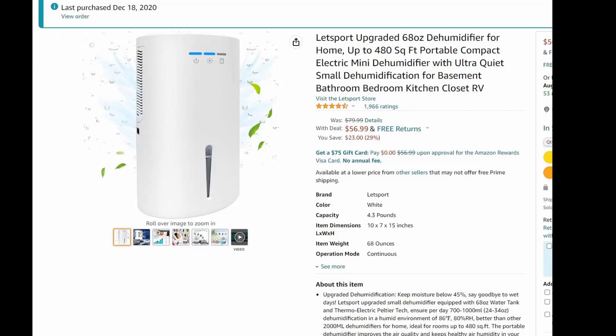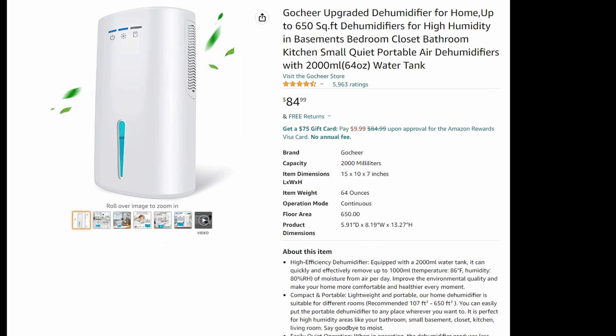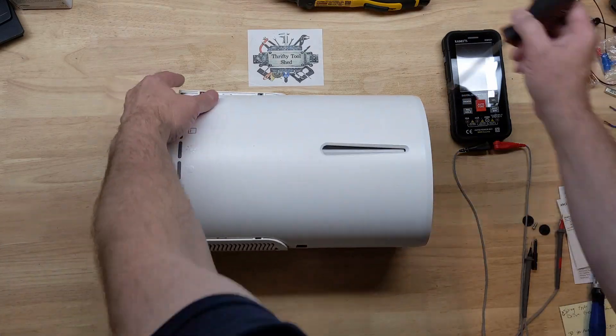Today I wanted to take a look at this Peltier mini dehumidifier. I bought this back in 2020 but I've had several issues with it, so I just wanted to show you. Several different brands make a very similar dehumidifier for a small room. I really thought these were neat because they're pretty simple, but I keep having trouble with the switches, so I'm going to show the disassembly.